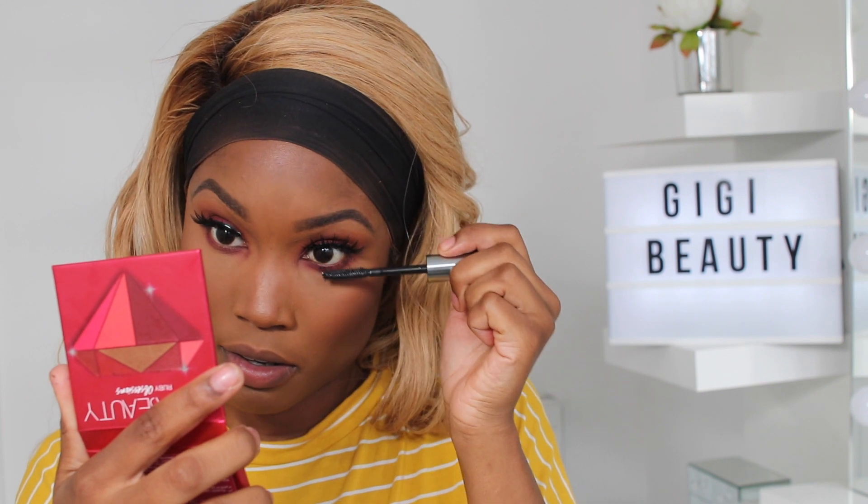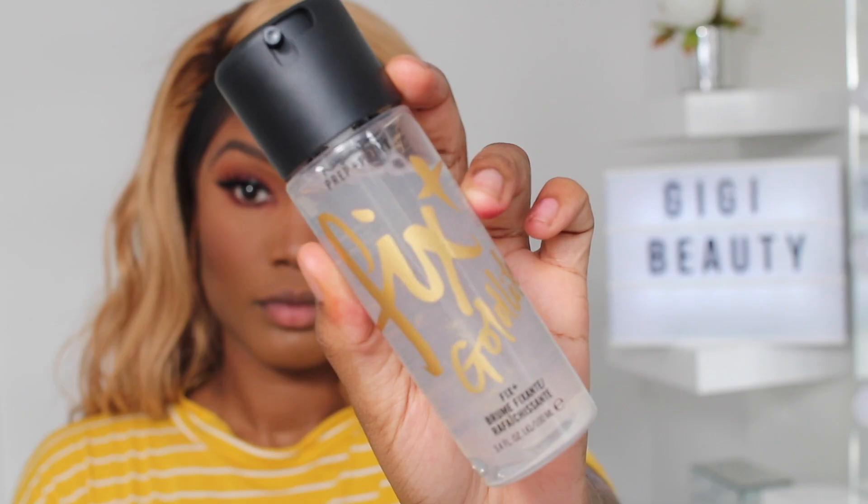I'm using these Coco Amore lashes — I love them. They're dramatic but not too dramatic. Then I'm using MAC Fix Plus spray all over my face; I find it gives a nice finish. I went in with my MAC lip liner in Chestnut and a lipstick — it's giving a nice autumn vibe and I wanted to come out of my comfort zone. Now I'm going in with the Huda Beauty highlighting palette using the second shade and blending it all over my cheekbones.